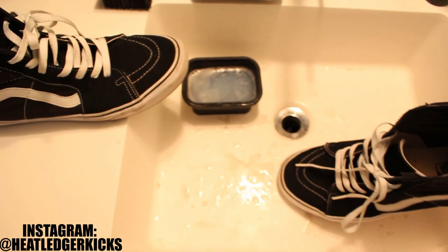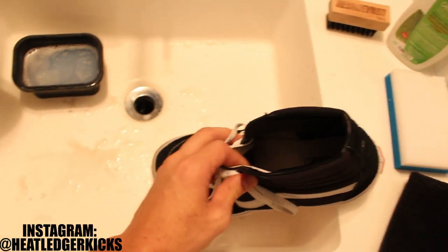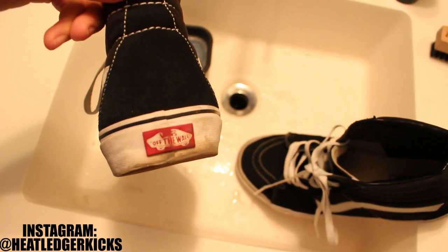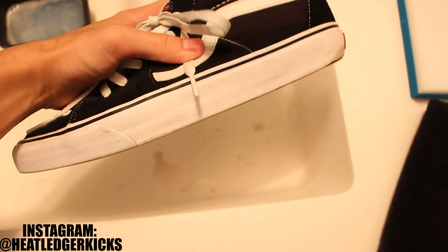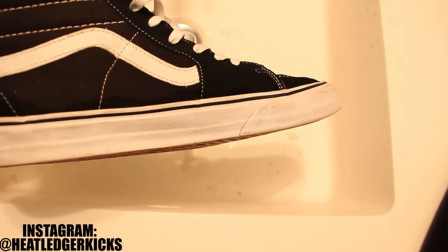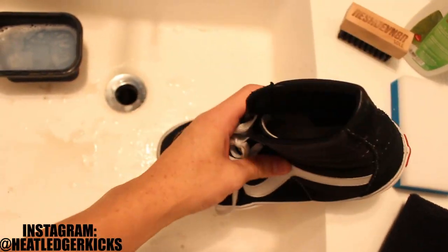Alright, so I've given these guys a 30-second clean using the all-purpose. Look at how white it is already — like, that's crazy. You can see all the dirt in the sink, and here's the shoe that I haven't done yet. Still kind of mucked up. Dirt stains — look at that toe. Still dirty. And this is just with the all-purpose brush. Really soft bristles, so you can see a little bit of dirt left. What I'm going to do is go over this with the sole brush, and it'll take out some of those harder to remove stains.